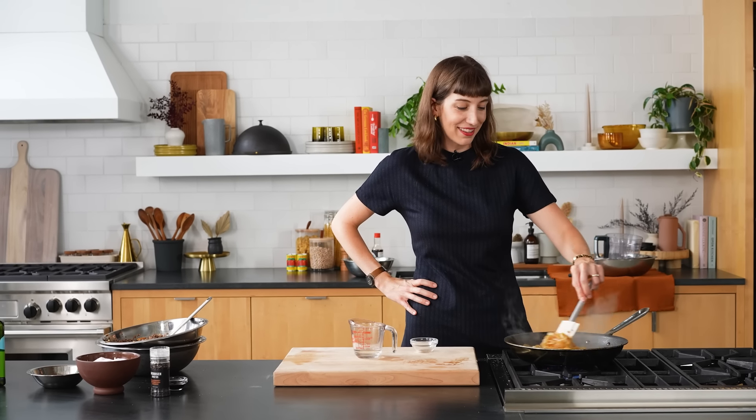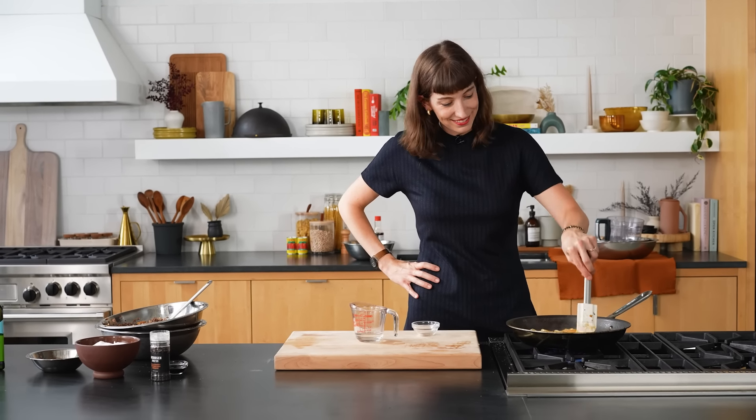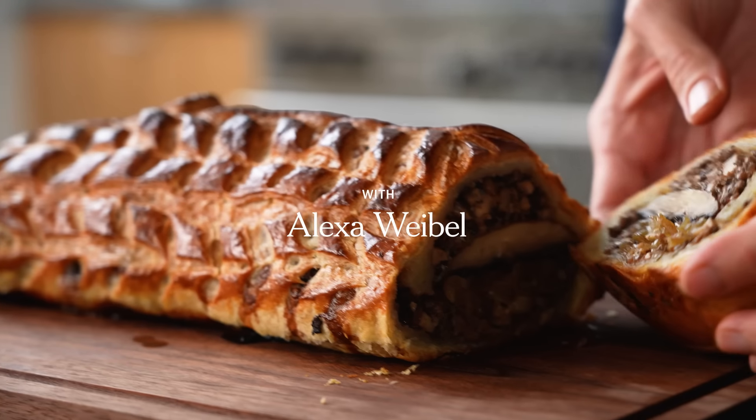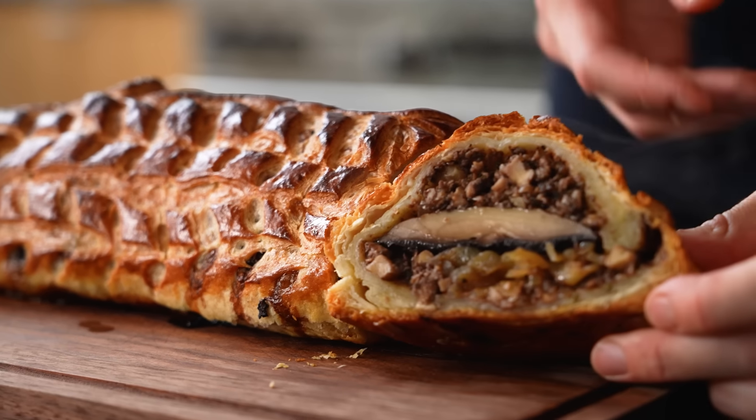How many times do we think I've said the word 'caramelized' today? I feel like I've said it like 50 times. I'm Alexa Weibel, a senior staff editor with NYT Cooking, and today we're making my vegetarian mushroom wellington.